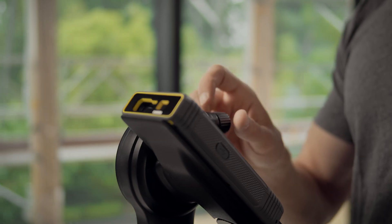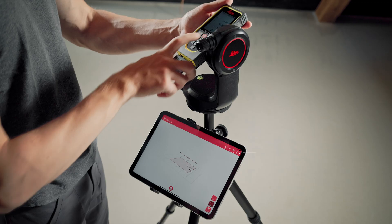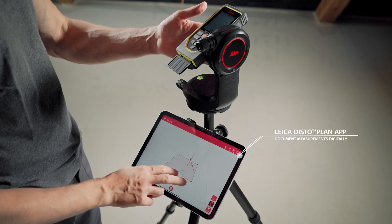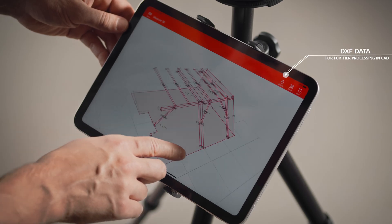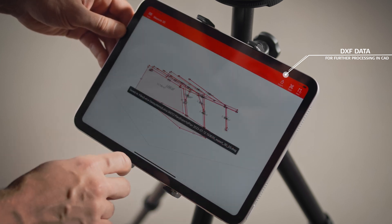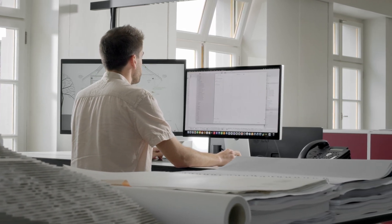The target can be aimed precisely using fine adjustment. With the Leica Disto plan app, measurement results can be easily documented and visualized in 2D or 3D. The data can be sent directly to the CAD in the office for further processing.